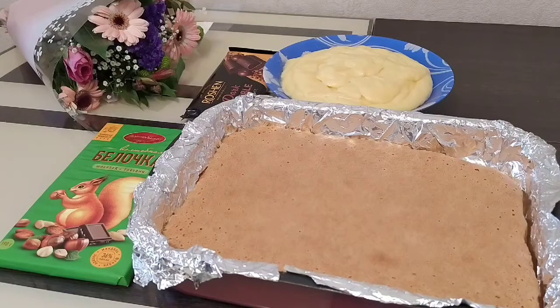Separate the egg whites from the yolks. To the yolks add 300 grams of sugar and 20 grams of vanilla sugar. Mix together. Add 400 grams of milk. Put on to cook over low heat. Immediately add 2 tablespoons of flour. Cook over low heat, stirring until thick. At the end, add 100 grams of butter.